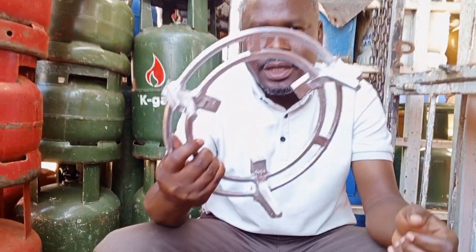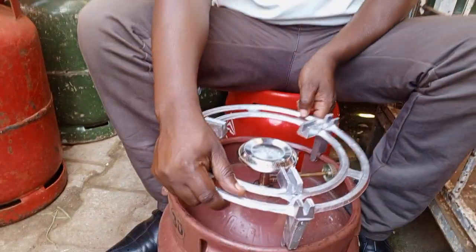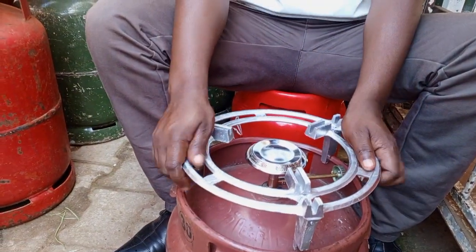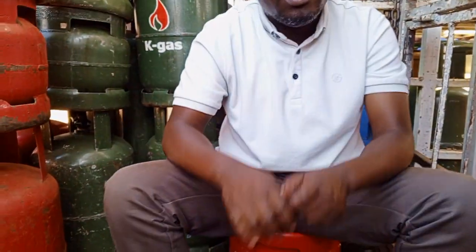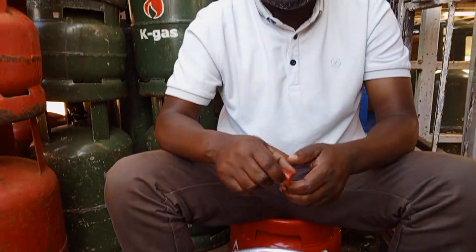This is the grill — you put it here on top of your sink. This is how the setup works. You put your saucepan on top of the grill, get a matchbox, then light it and start cooking at home.